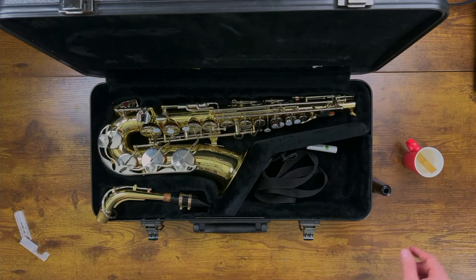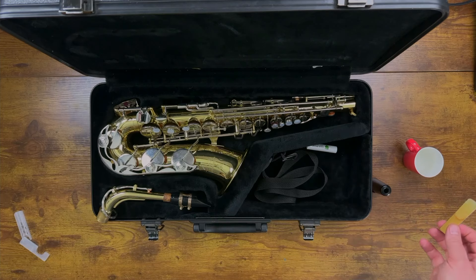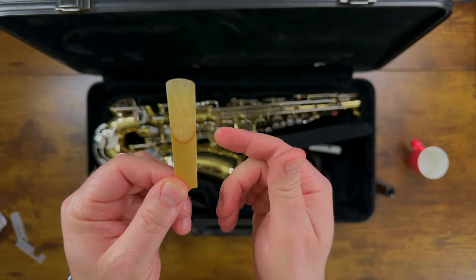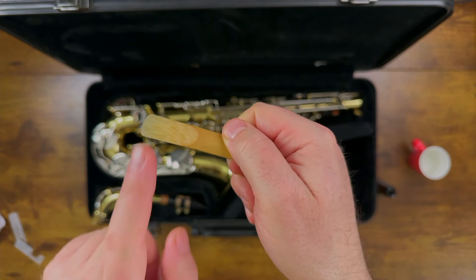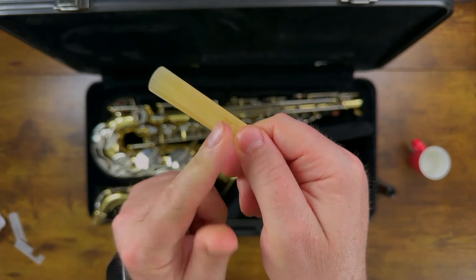Now this is where it all comes together. We're going to take our reed, which was in your mouth or it might have been in a cup of water. If it's super wet, just give it a quick wipe on a towel. We already learned we're going to hold the reed from the thick part at the bottom — be very, very careful with the top. You also need to know that there is a tapered side on top, and if you turn it over, there's a flat side.